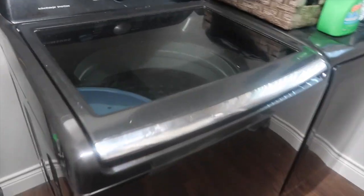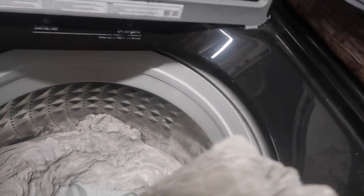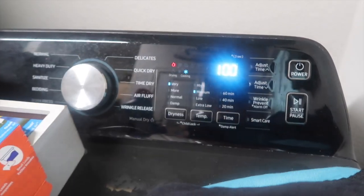The washer is done — I'm getting the dryer started. I'm using some Bounce dryer sheets, and the magic touch at the end is those dryer sheets — they make clothes smell so good. I'm taking all these white clothes out of the washer and throwing them in the dryer. Bear with me because I'm doing everything with one hand and recording with the other — vlogger mom life. Close up your dryer, push play, and start it.